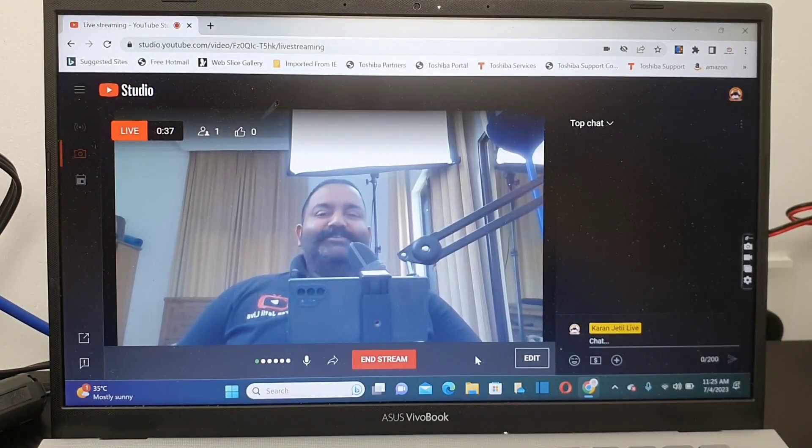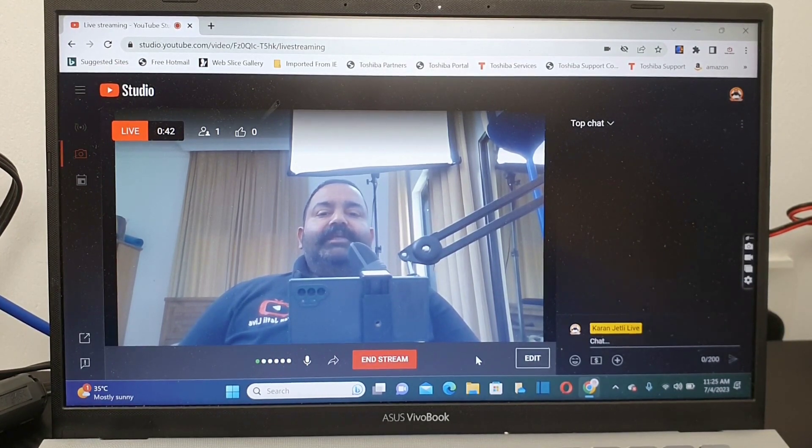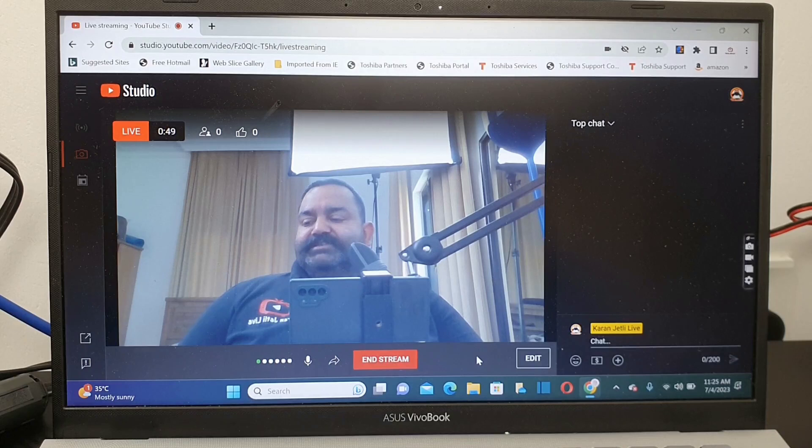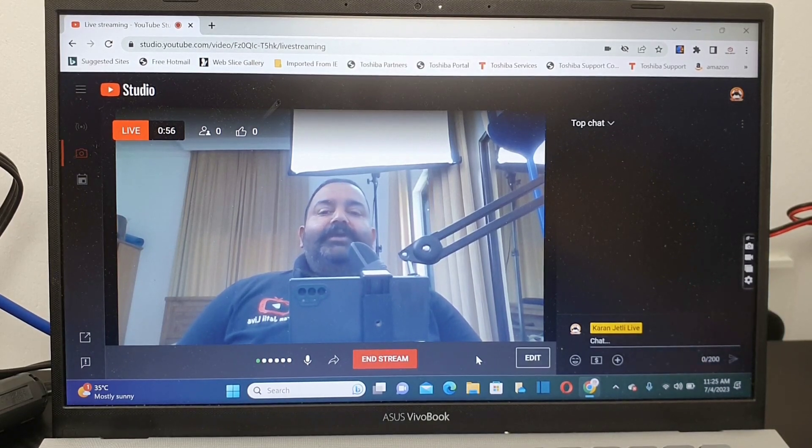That's all for today. I will also leave the link to this live telecast in the video description section. If you like my videos please subscribe to my channel — I'll be uploading more how-to videos, home studio setups, and all kinds of things. Thanks for watching and stay tuned.